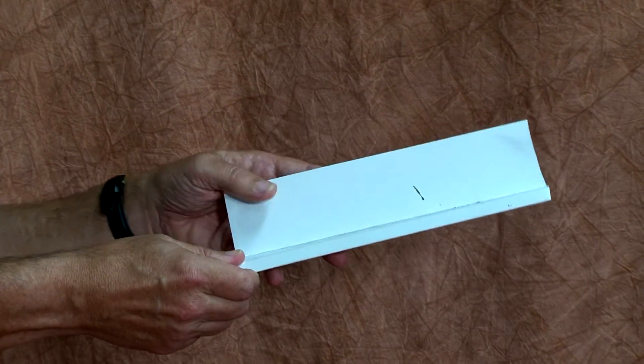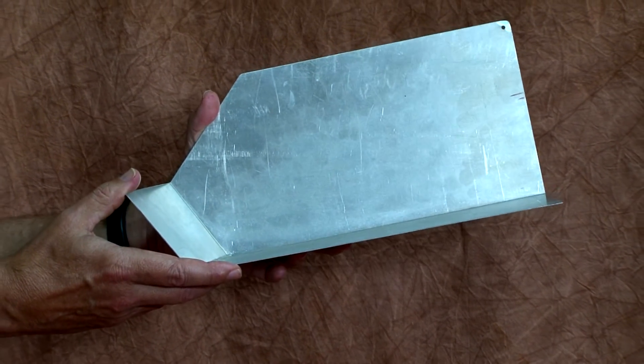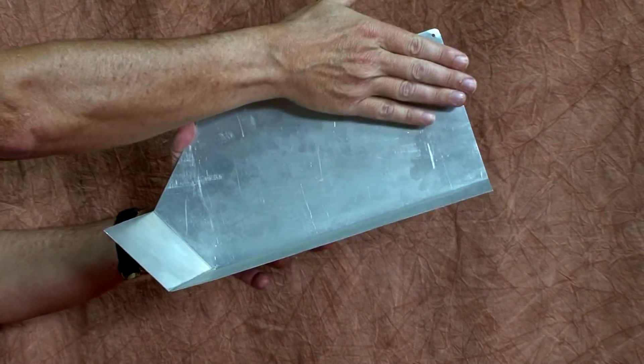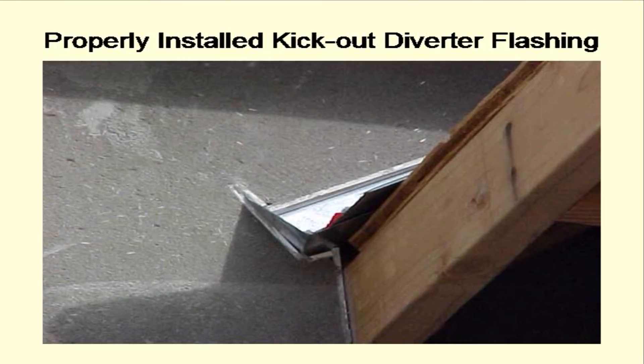The flashing is fastened through the top flange, and if a moisture barrier is present, it will lap over the top leg. The other important type is the kick-out diverter flashing, installed at the bottom of a run of roof that interfaces a wall. It's inserted behind step flashing so that when water runs down a wall, it kicks the water away from the wall. This flashing comes in both right hand and left hand designs so it can be used, for example, on either side of a chimney interfacing a roof.